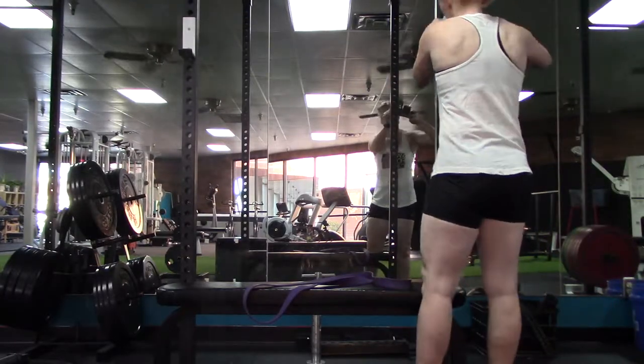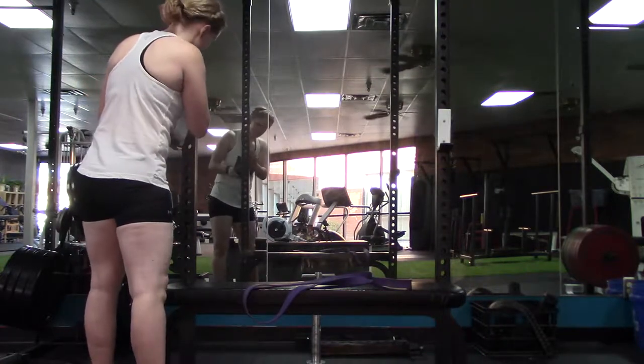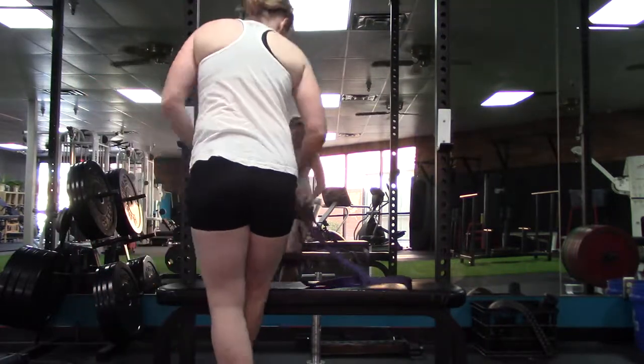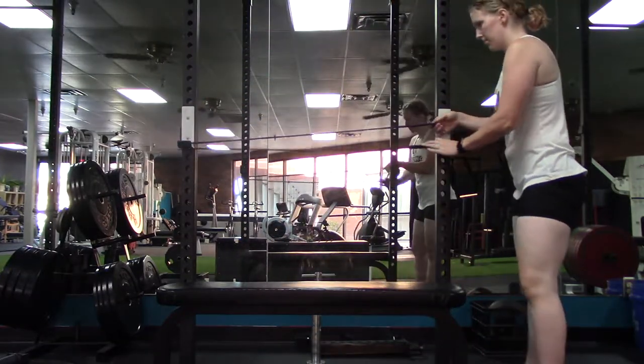Adjust the hooks on a squat rack to your desired level of assistance. The lower the hooks are in the squat rack, the harder the pull-up will be. Anchor a thick super band across the hooks.